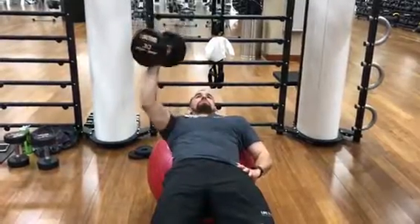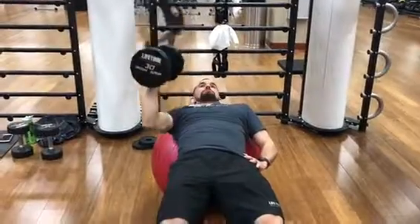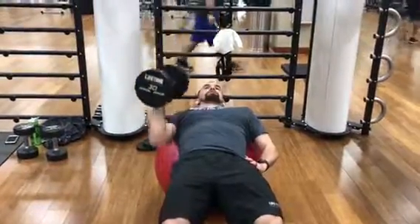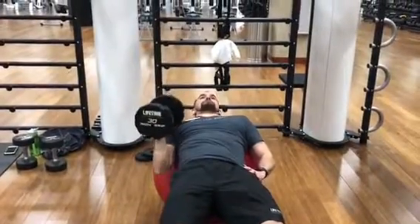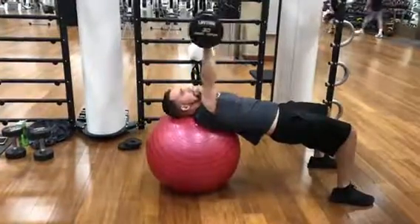Single arm dumbbell chest press. This is going to activate your core a little bit. You can put your opposite arm on your hip just to help you balance. You're just going to press to failure with your right arm, then after you can switch and do the same thing on your left arm.